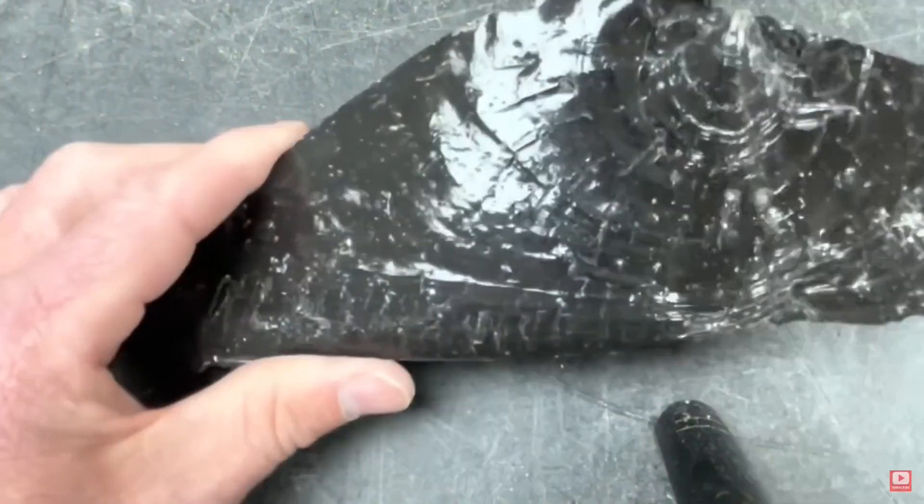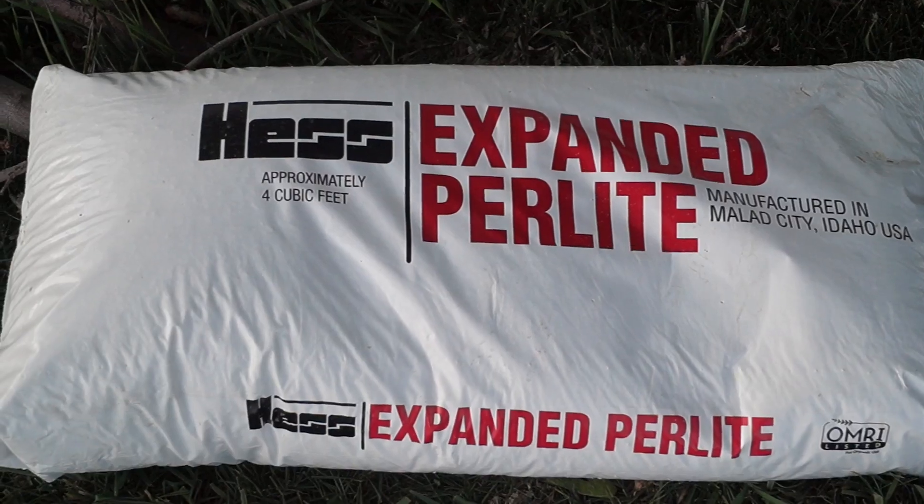Perlite is a silica-based material that comes from hydrated volcanic glass known as obsidian, which has water trapped inside its structure. Commercially sold perlite is labeled expanded perlite. That's because after it's mined, it's heated to about 1,000 degrees Celsius. The internal water turns into steam, causing it to expand 20 times its original size, kind of like popcorn.